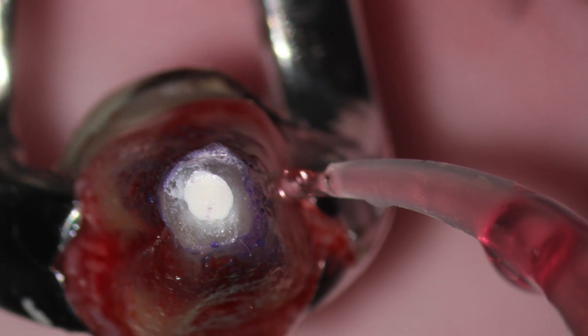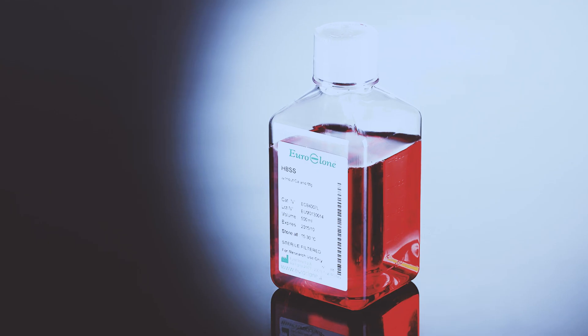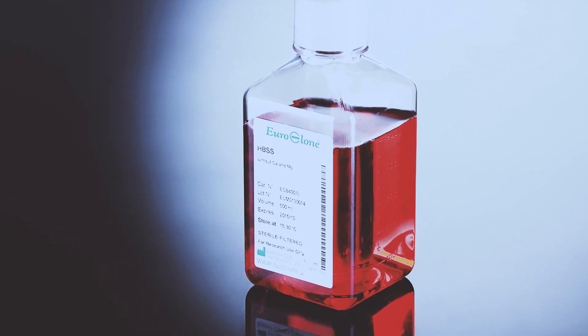I also like to ask my assistant to keep the tooth wet at all times by washing it with an isotonic solution such as Hanks Balanced solution. Let me quickly show you another case I did a while ago.